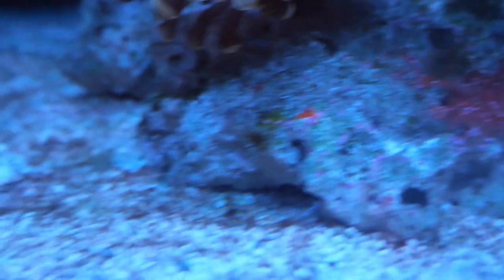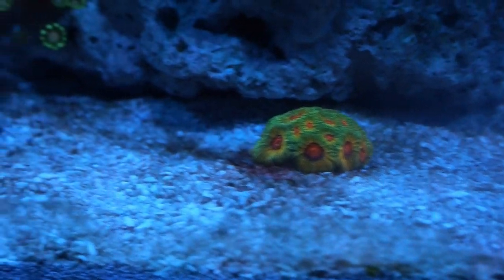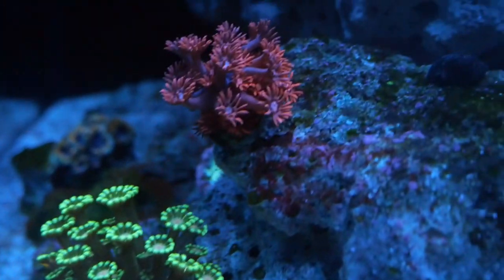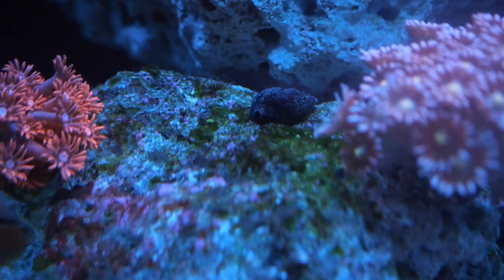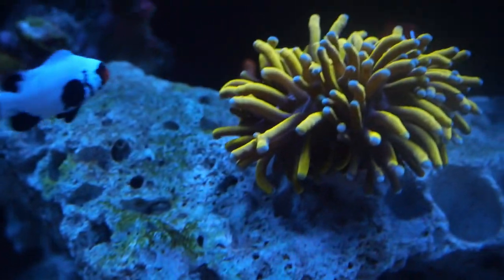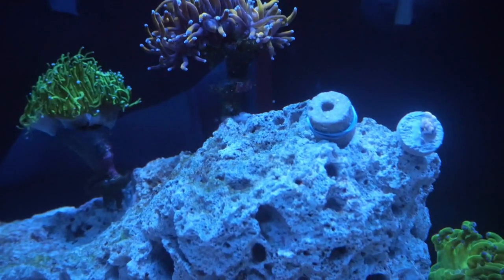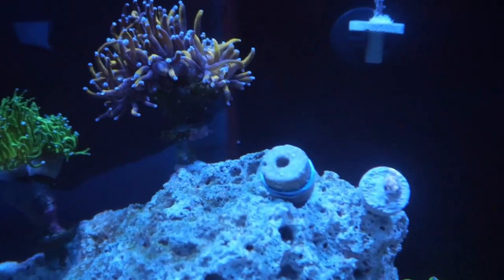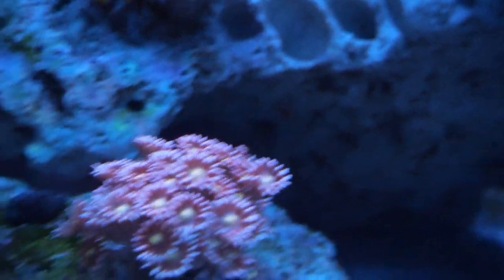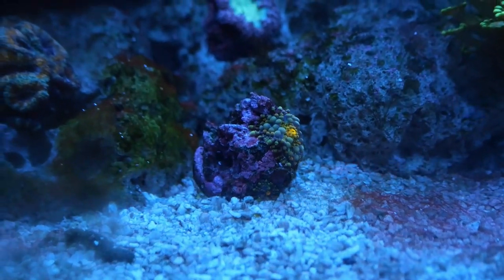That's the most of the good stuff — moving on to the bad stuff. Besides a flipped snail, I do have some ugly stuff coming in. There's a lot of random cyano that I think may have come from the old rocks, and I think this is also some green cyano. I'll try to figure out a way to deal with this. I don't want to go straight into Chemi-Clean, and I'm trying to let the tank stabilize over the next few weeks. Overall I'm really looking forward to seeing this tank grow out.